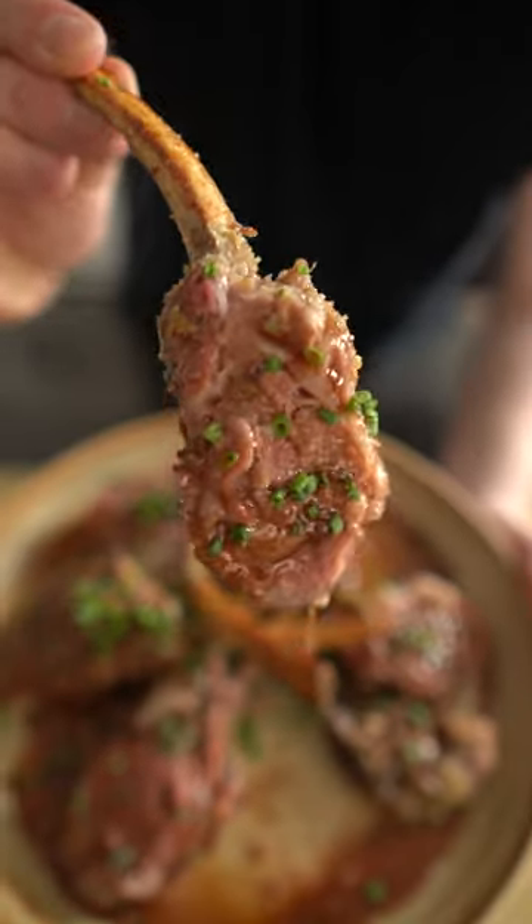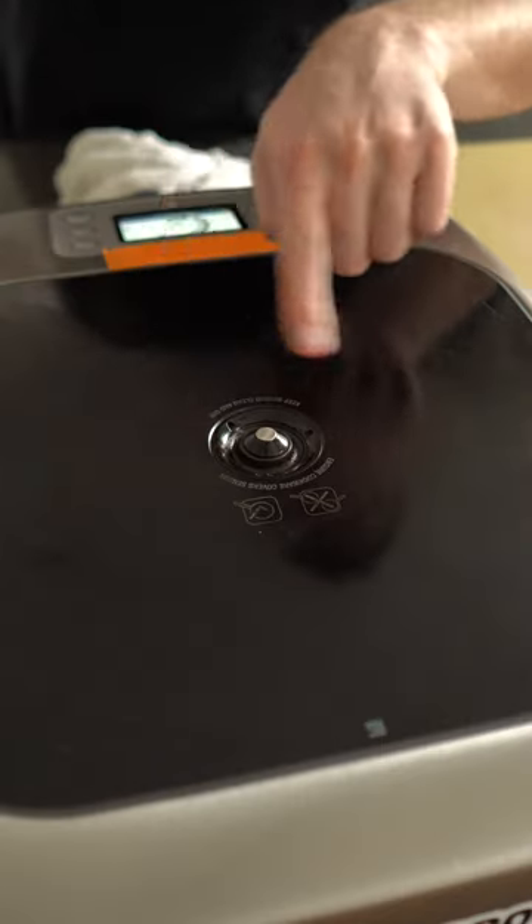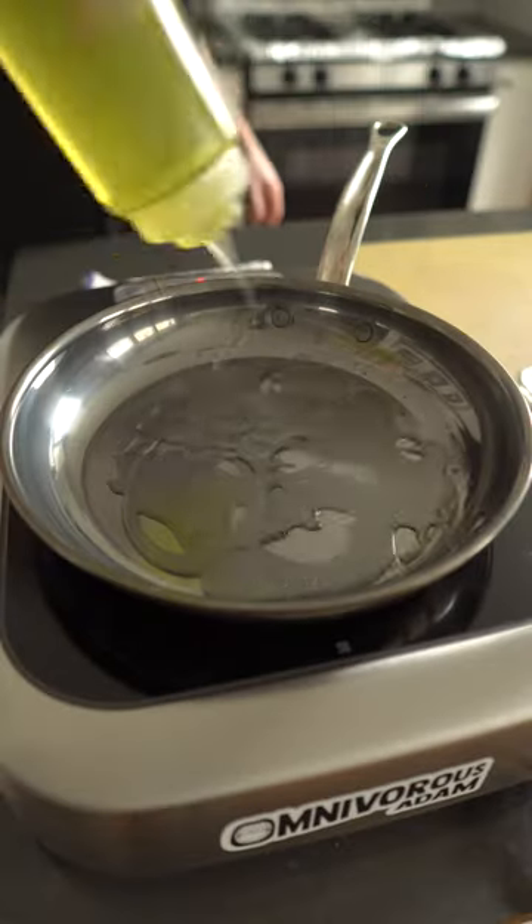A festive, delicious, easy rack of lamb. I cut the rack in half, then seared it on the induction burner in my Heston nanobond skillet, which is probably my favorite new piece of cookware.